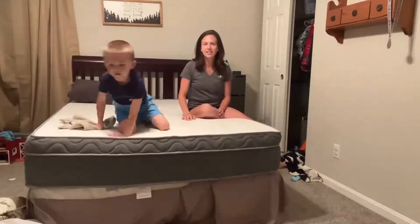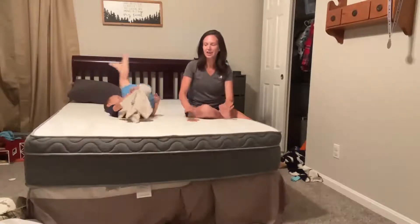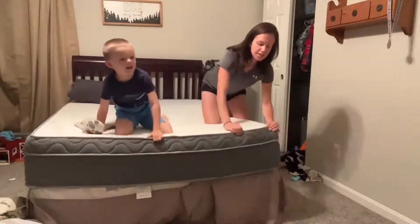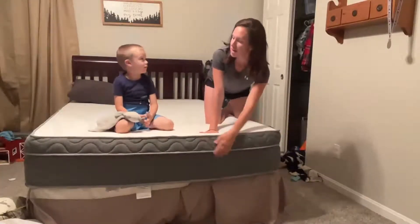You can tell them how much you like it if you'd like. We will have to make up this bed soon, but we wanted to show them the actual mattress itself. Okay, we're talking about the mattress right now.